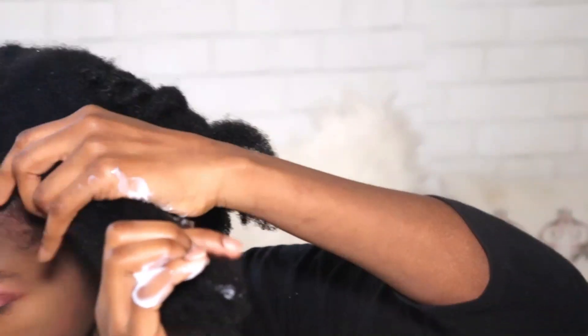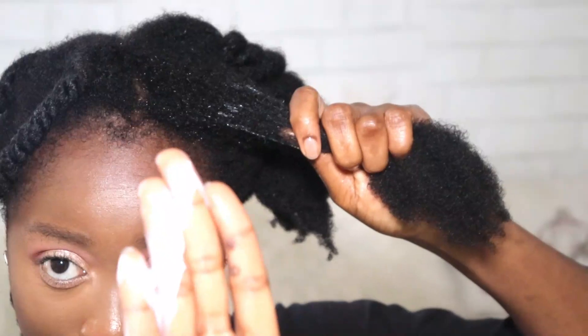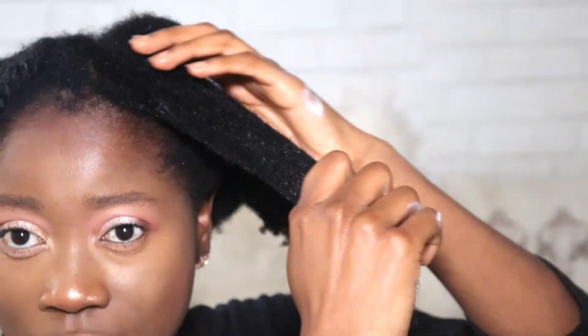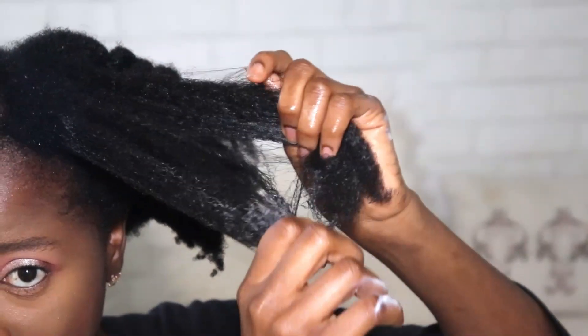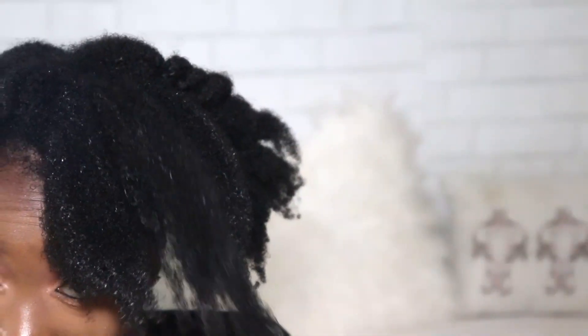I'm gonna tell you guys how I feel about this conditioner — the pros and the cons — at the end of this detangling process. I proceeded to do half of my hair, so I'm gonna show you in detail how it actually works. I'm gonna repeat the process a couple of times: take a generous amount of the conditioner, put it on my ends and work my way up to the roots, making sure that each strand is saturated, then detangle with my scalp massager. It's a real-time detangling process.